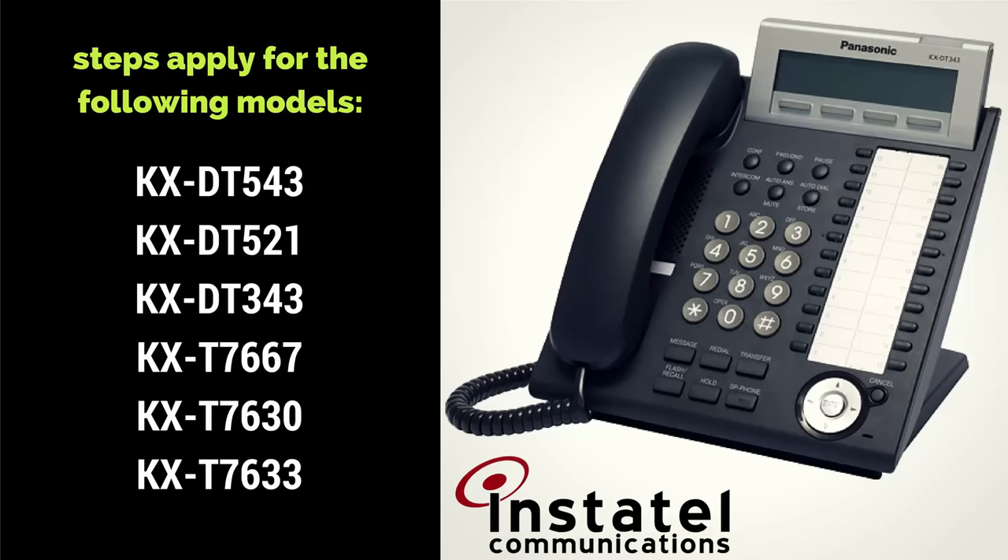This How-To can be applied to the KX-DT543, 521, and 343, as well as the KX-T7667, 7630, and 7633 series telephones.